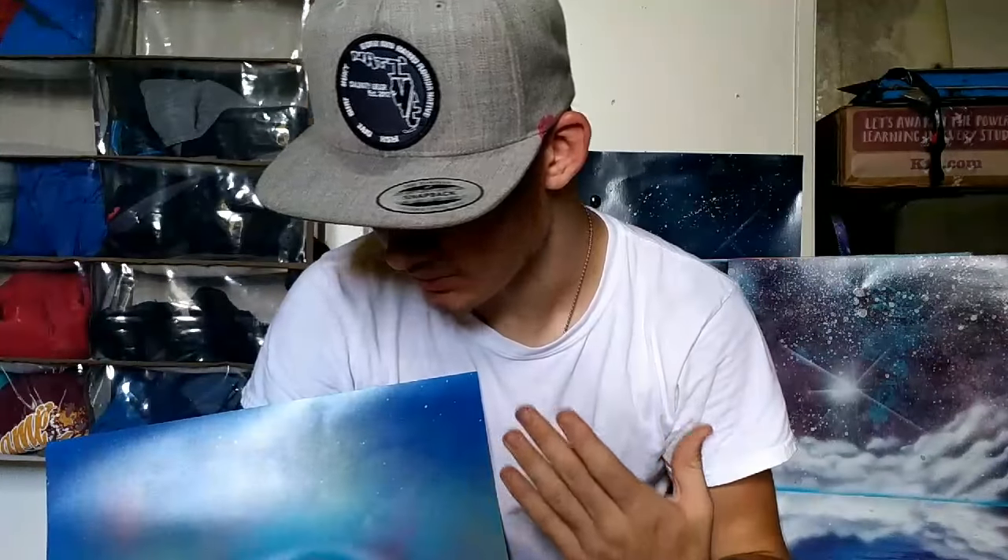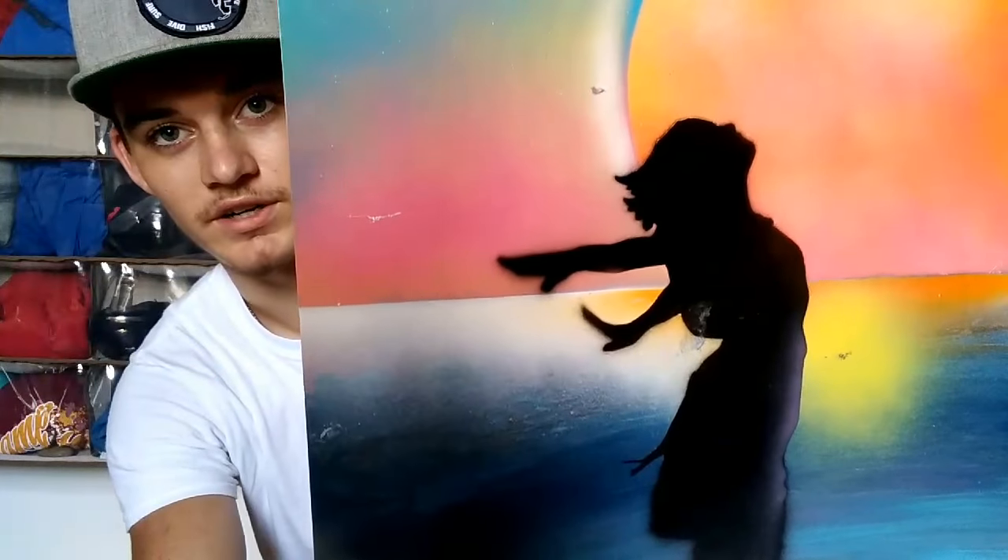Thank you guys so much for tuning in and watching my videos. I hope you enjoyed this painting — it means a lot to me for a couple of reasons. This painting is actually inspired by my mom, and that is supposed to be my mom's silhouette right there — hair, sundress type of thing. It's her style.